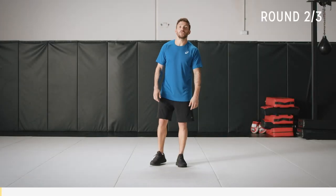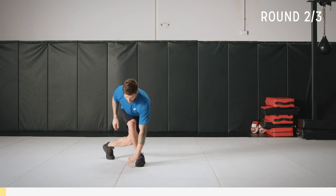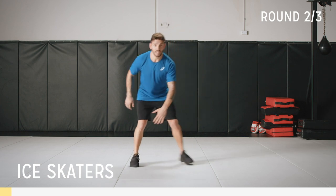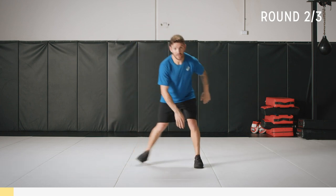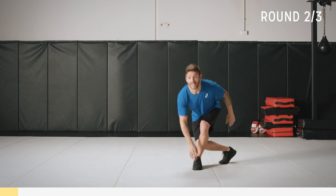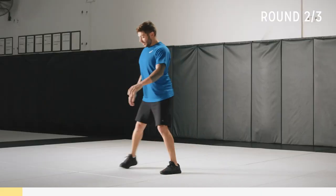To start this workout we're going to do ice skaters — stepping across, bending down, touching the mat before coming back up. Look straight ahead and keep that chest up. Then do it on the other side. You're going to feel this in your legs, a bit of a leg burner — get your rhythm, stand up tall in between every rep.